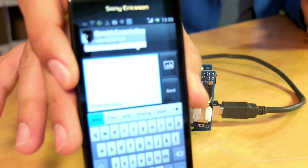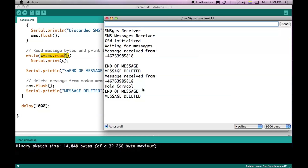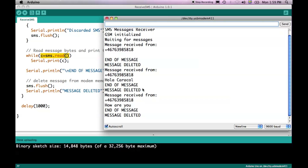Just to prove the point I will send a second message: "How are you?" Let's watch the message as I type it and click send — this message will now come on the screen as the GSM shield receives it. And there you have it: "How are you?"